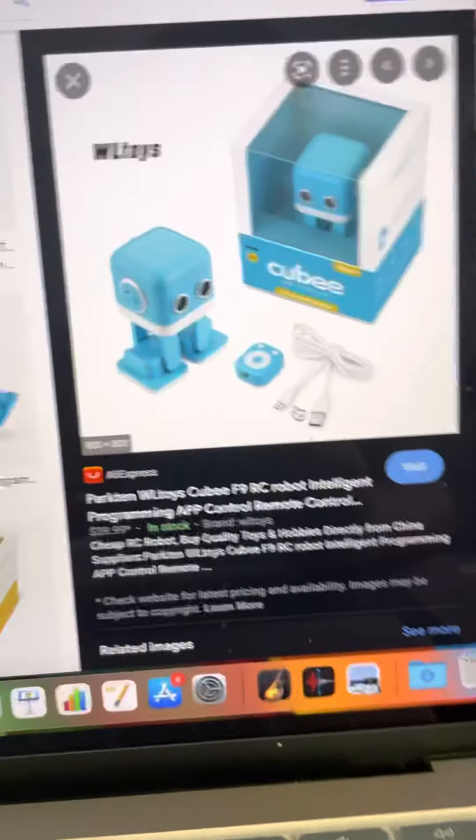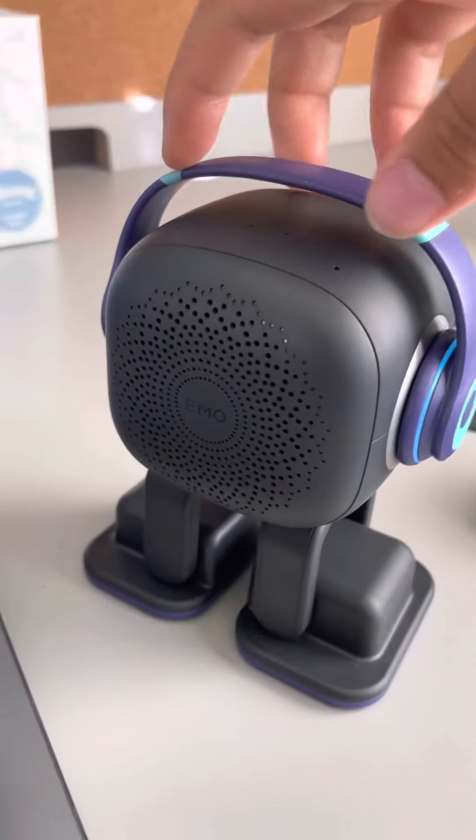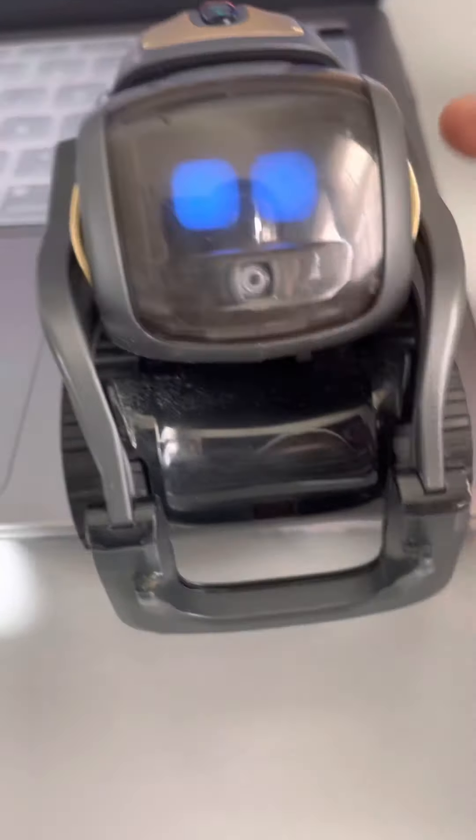Now for Vector — he only has one speaker, but it's giant for his size. There are two little speakers and a front speaker, plus a microphone array. There's also a button on top. He called me master — that's nice!